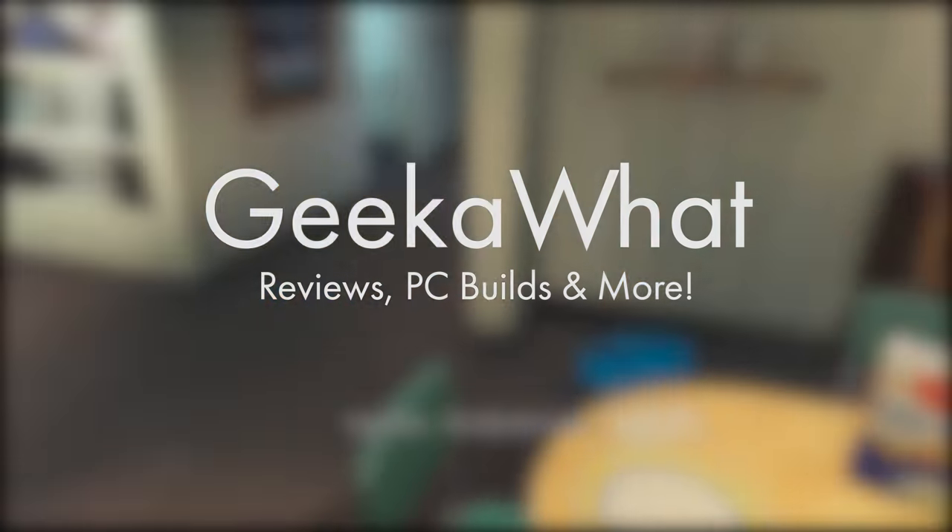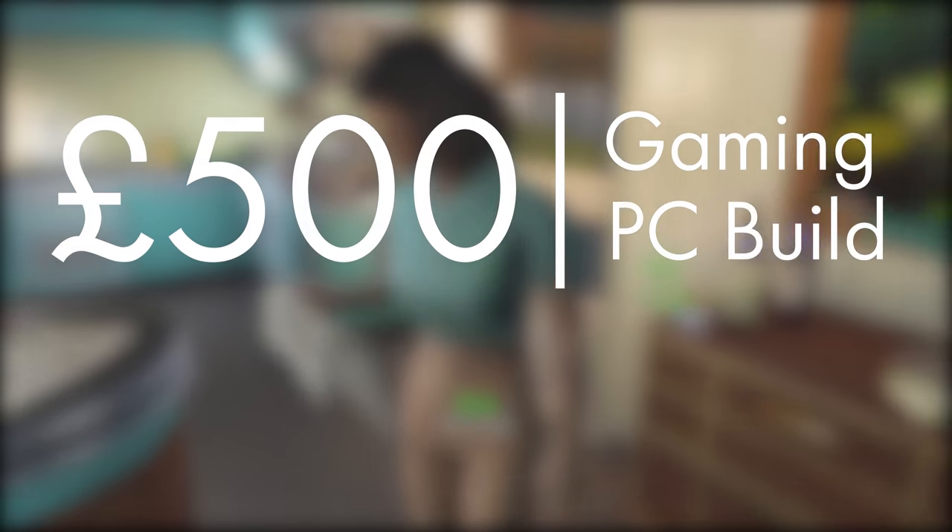Welcome back to another Geeker What video. Today I'm taking over the best 500 pounds gaming PC build for 2016, so make sure to drop a like rating and subscribe. Without any further ado, let's get straight into today's Geeker What video.